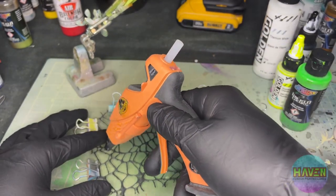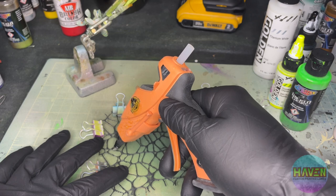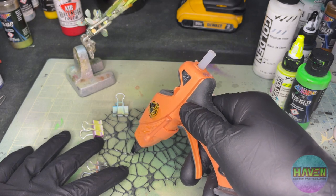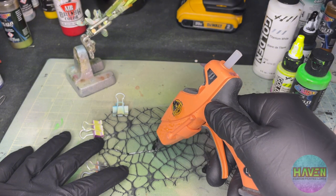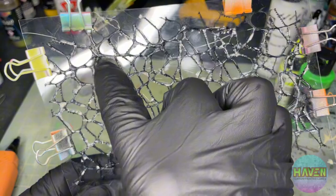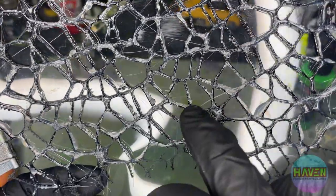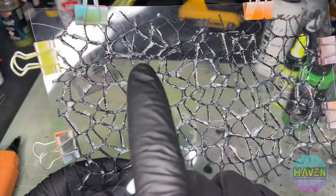We'll just kind of trace over what we have here. Now this is going to be a long, tedious process, so what we'll do is go ahead and fast forward. I'll fast forward, you keep watching, and come back when it's all done. We've put hot glue all over every little vein on this ribbon. I like how it's really softened out these corners. I'll go through and pick out all the little hot glue webs and we'll see how it fits on the lure.